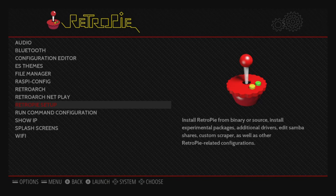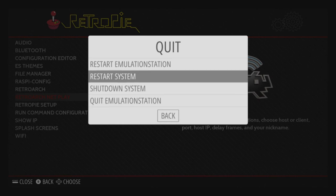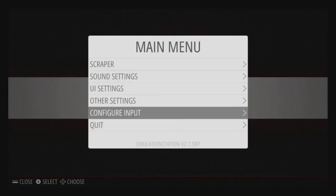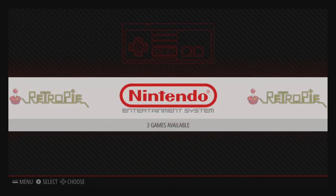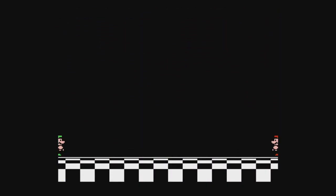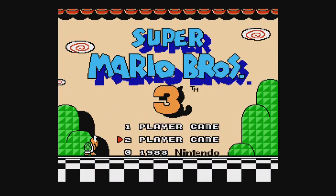Back on the Pi, go to Quit and restart Emulation Station, because the games aren't showing yet. Select restart Emulation Station and press A for yes. And we've got Nintendo! Super Mario 3 is right there — just like that. Go ahead and launch it up, and there you have it ladies and gentlemen — we are playing Super Mario 3.